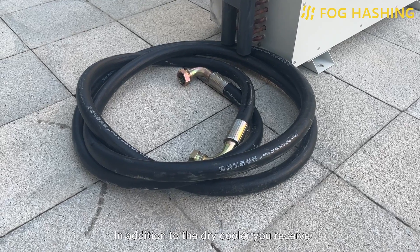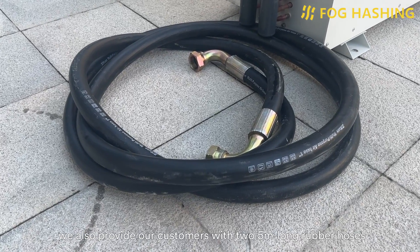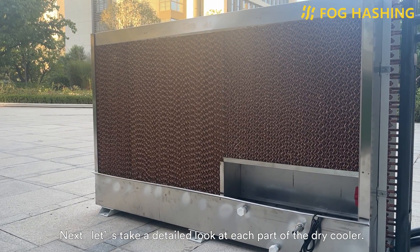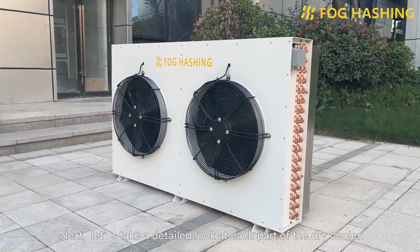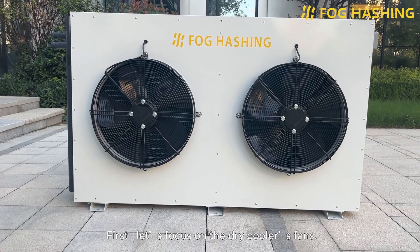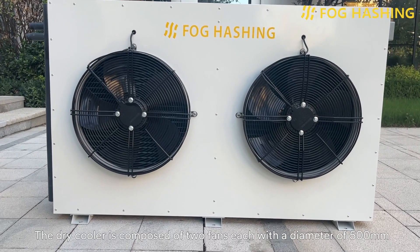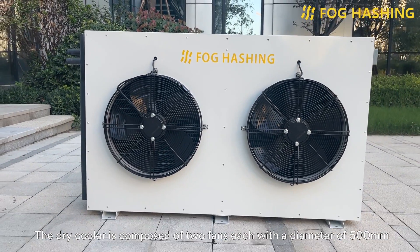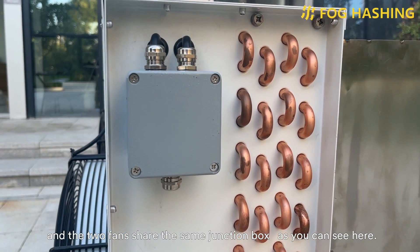In addition to the dry cooler you receive, we also provide our customers with two 5-meter long rubber hoses and a water curtain. Let's have a detailed look at each part of the dry cooler. First, let's focus on the dry cooler's fans. The dry cooler is composed of two fans, each with a diameter of 500mm, and the two fans share the same junction box, as you can see here.